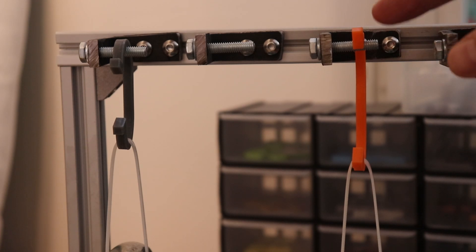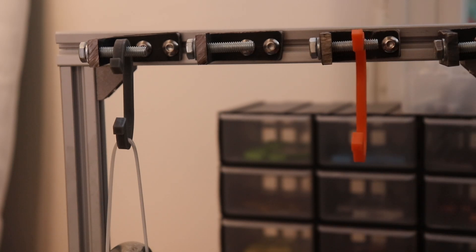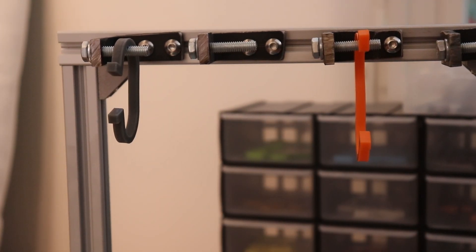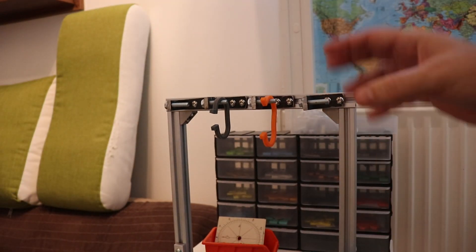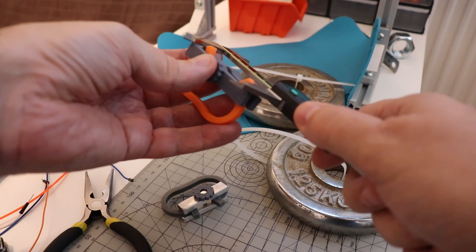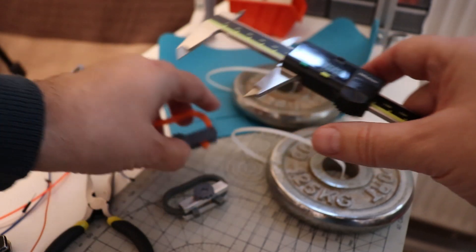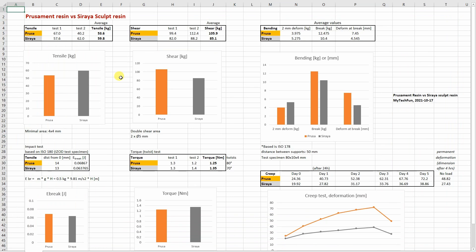I will stop the experiment now because the Prusament will almost fall down from the holder and I want to remove the weight. I want to record some regeneration of the material — maybe a 15-minute or half-hour time lapse — and later measure the dimension after about 4 hours to see the permanent deformation. Final reading just before removal: 72.35 mm. After waiting about 3 more hours, the final permanent deformation on Prusament resin is 49.82 mm, and on Siraya Sculpt resin it is 27.43 mm. Let's analyze all the results.